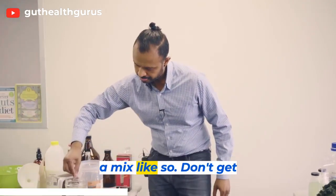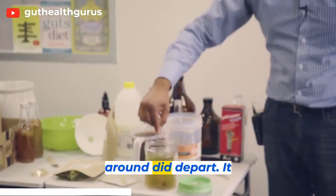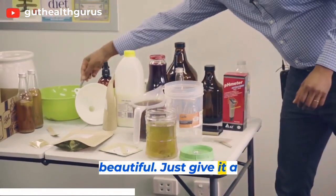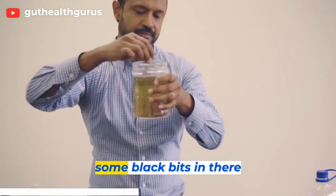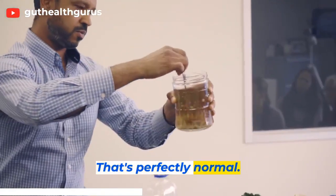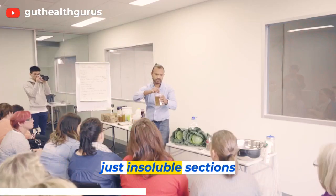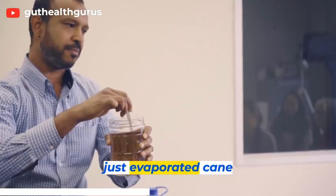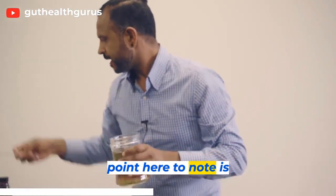Just give this a mix like so. Give it a quick stir and you'll notice there might be some black bits in there that aren't dissolving — that's perfectly normal. That's just insoluble sections of sugar because this is a very pure sugar; it's just evaporated cane juice.